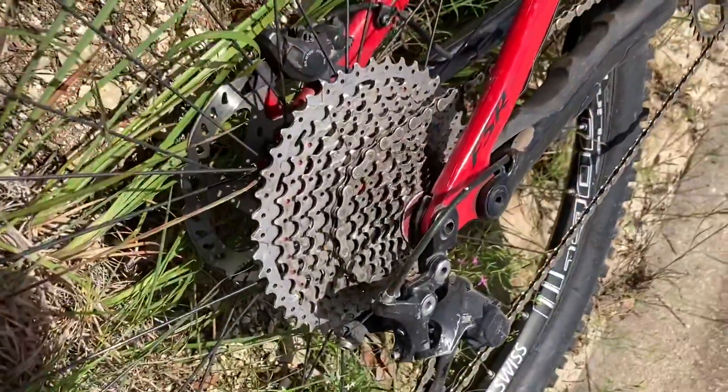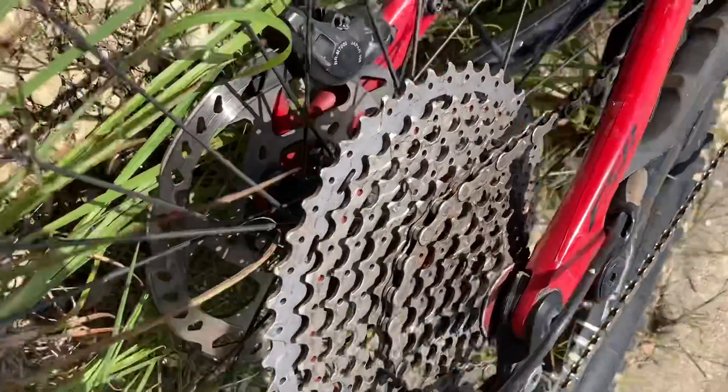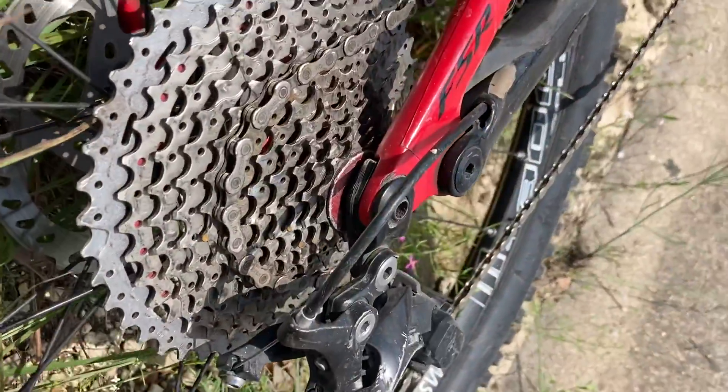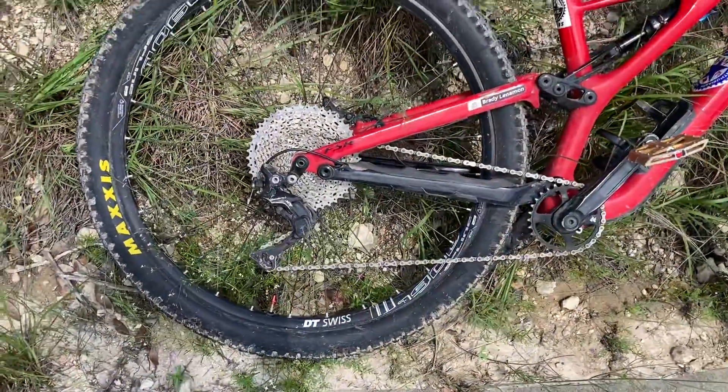Another thing to consider is your gearing. This really depends on how fast you're going. If you're going slower, you'll want to be in the easier gears — the bigger ring. If you're going a little bit faster, go into a harder gear. You really just have to experiment with what comes up the easiest.